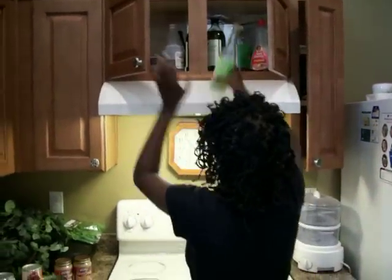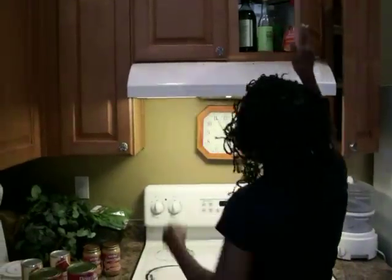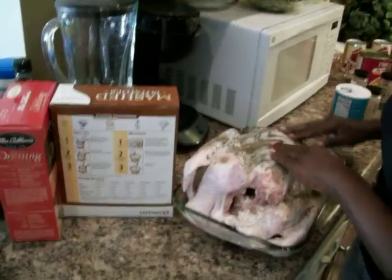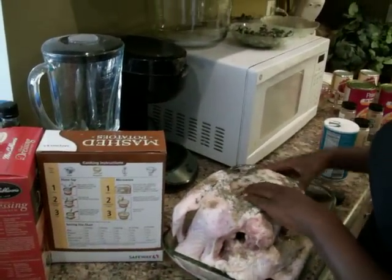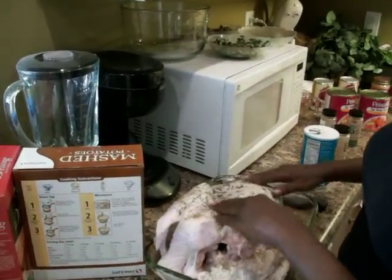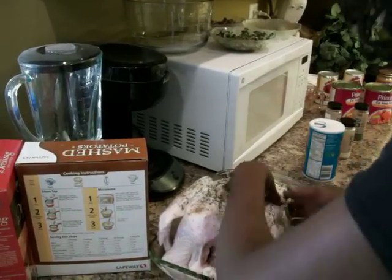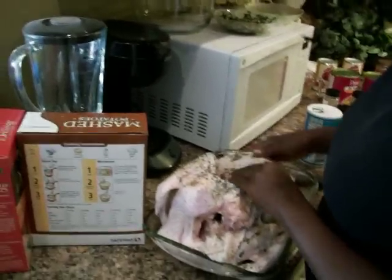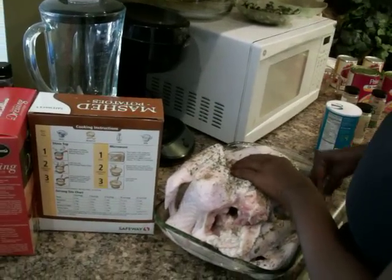What we're making today is gourmet chicken, gourmet turkey, as opposed to just your normal turkey. We're going to take our hands and give it a massage — let me rub you the right way — so that all of the ingredients are completely saturated into the bird.